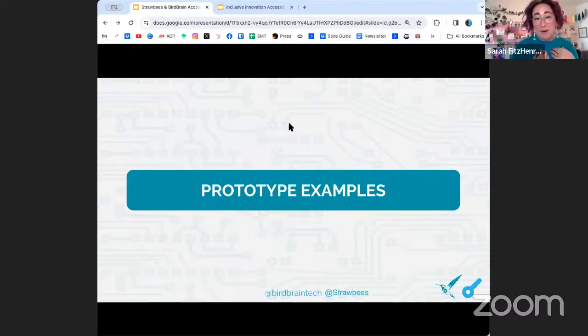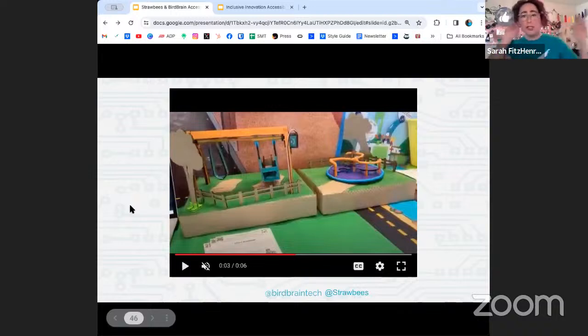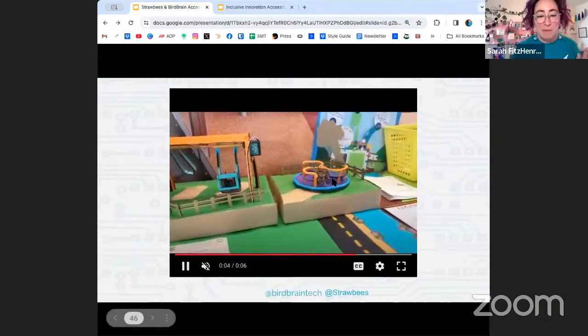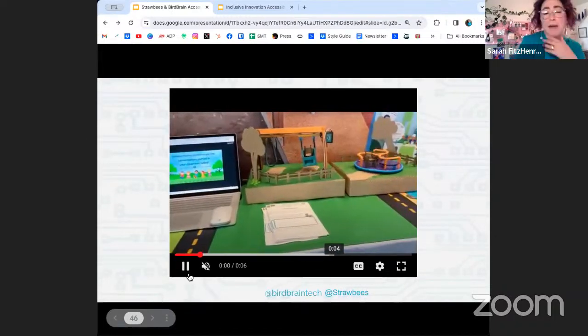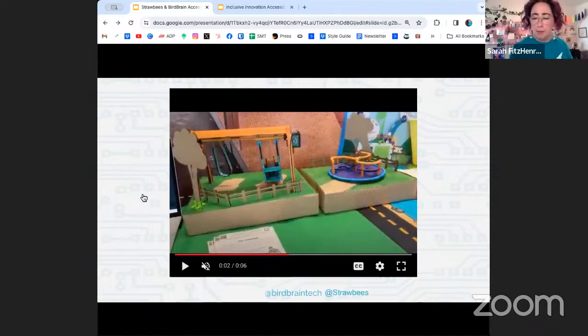We made some examples of what we think makes excellent, accessible equipment where everyone can play. Here is some playground equipment created with cardboard, straws, and the Hummingbird kit. We've got swings: one created to hold a wheelchair or other mobility equipment, one that's a nice wide seat people can hold on to or be supported from behind, and a merry-go-round with lots of space for all different sizes, shapes, and people.